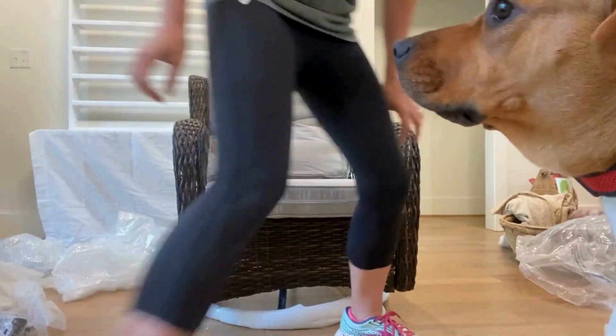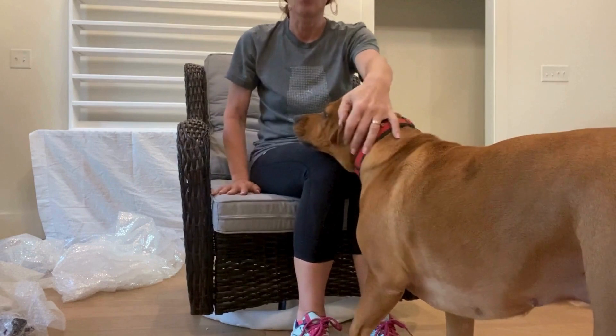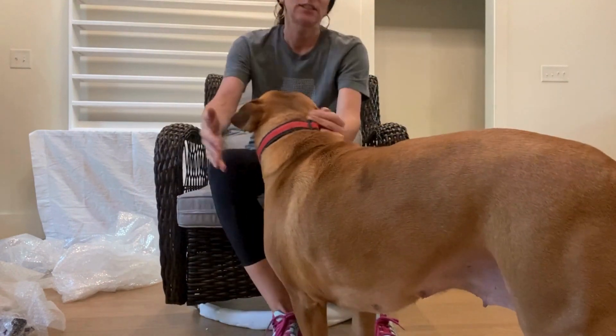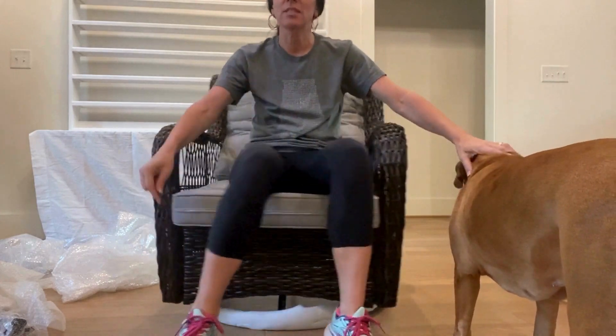I've got the grandpup here so she might get in the way, but here I am in my chair. It rocks. It swivels. I still got to take the paper off at the bottom, but this one is a fun one.